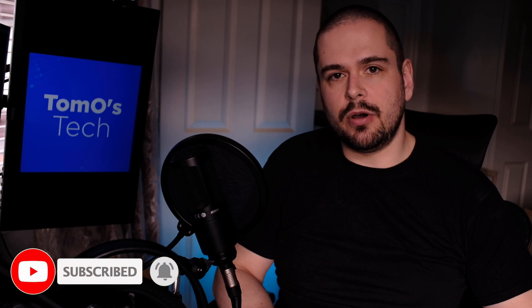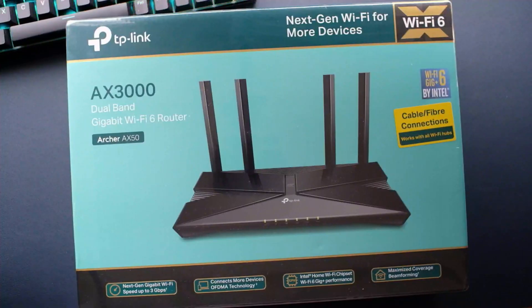Let's jump into the unboxing. Here we've got the AX3000 TP-Link dual band gigabit Wi-Fi router, Archer AX50. Next gen Wi-Fi for more devices. There's cable and fibre connections, next gen gigabit Wi-Fi speeds, connect to more devices, Intel, maximum coverage, beamforming.